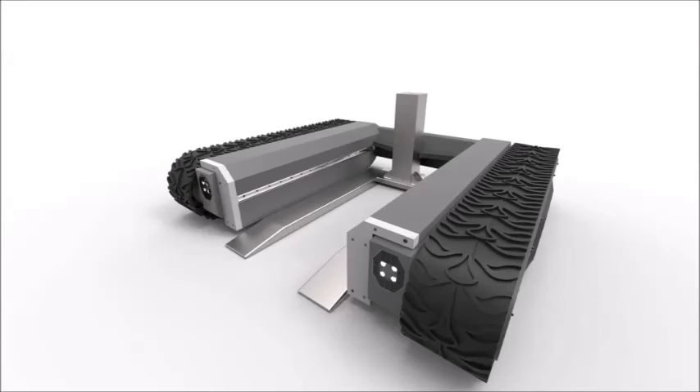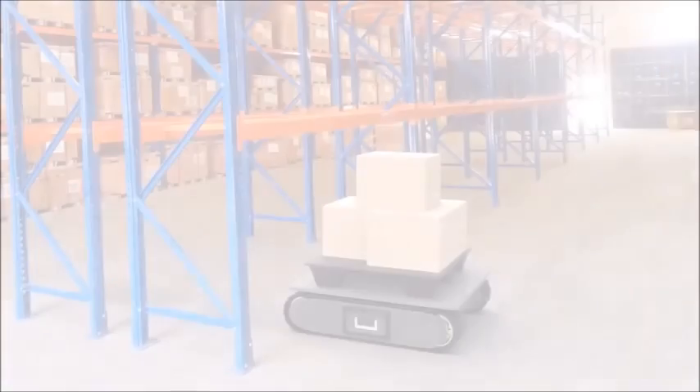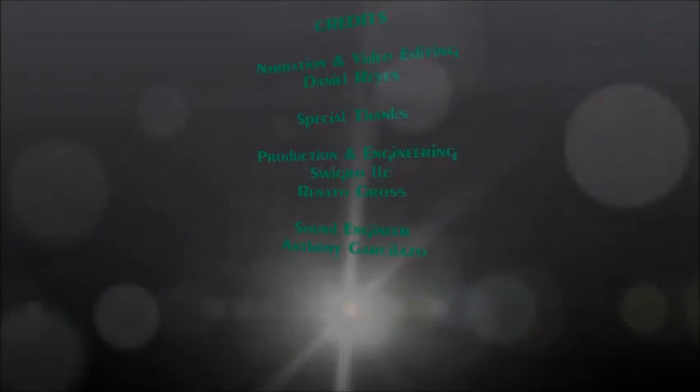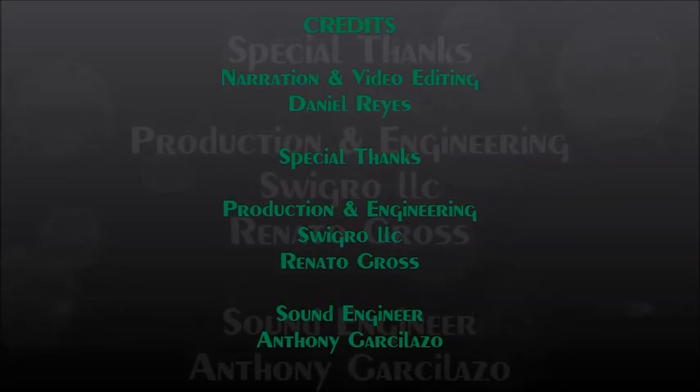As you have seen here today, the Crazy Turtle has a multitude of applications that can be applied within the industrial world. Again, my name is Daniel Reyes. Thank you for watching.